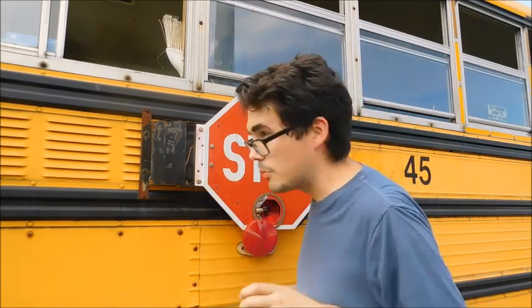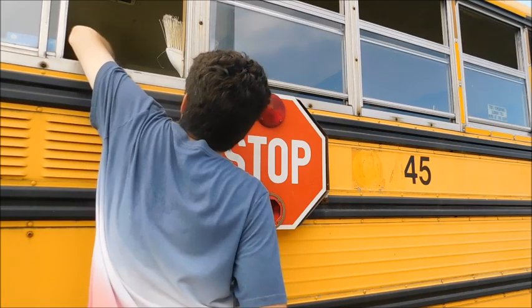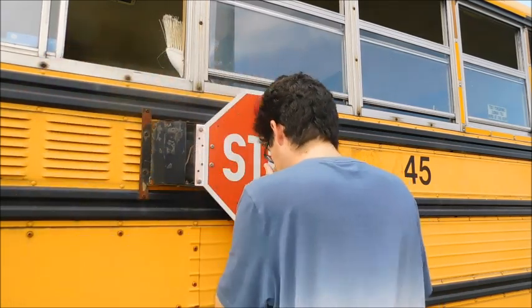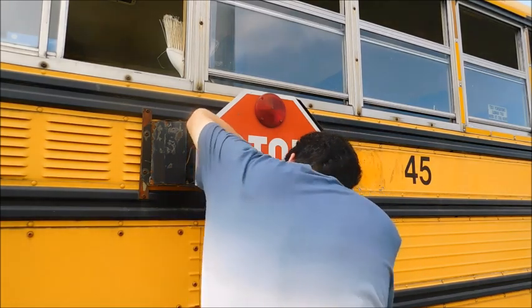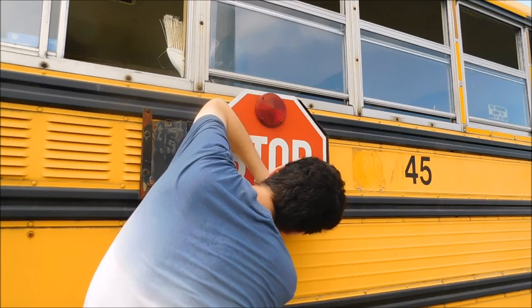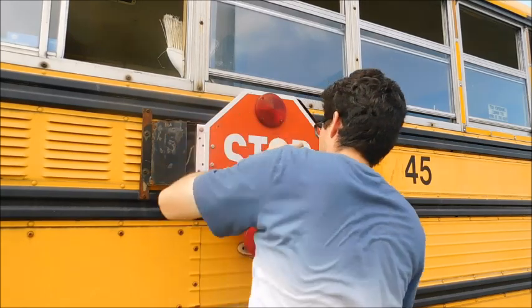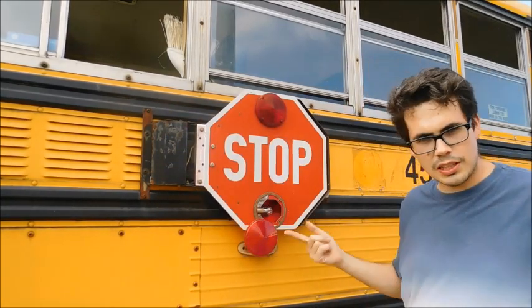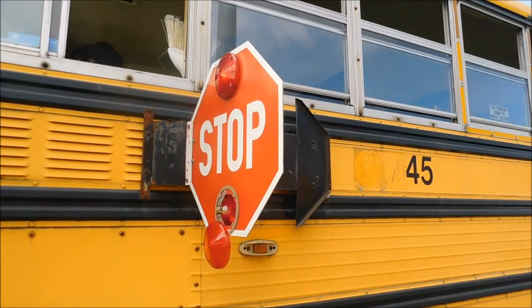This might take a second. Let me put this other bulb down. Alright, so the new bulb is there. Let's go ahead and make sure it actually works. It works.